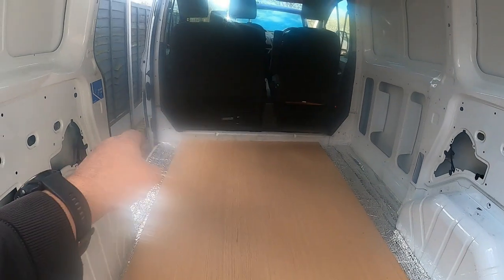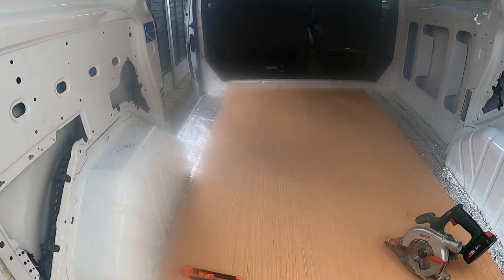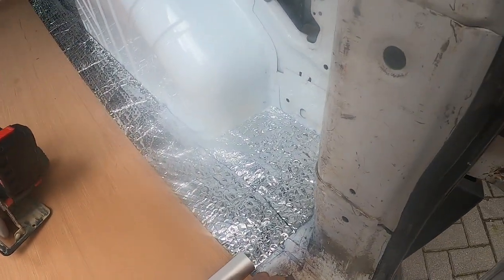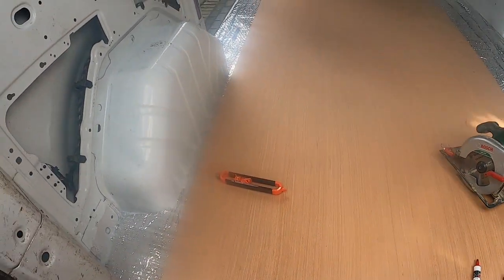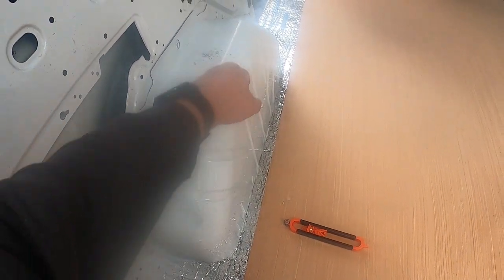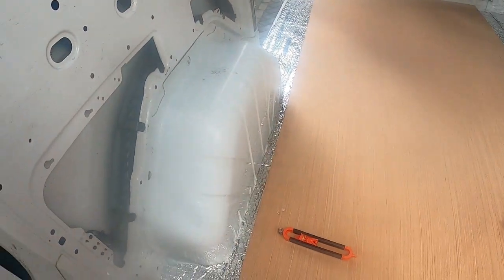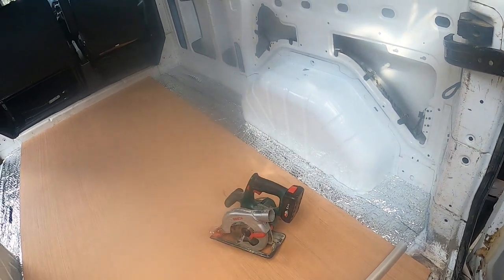Just place that against the head there, kind of know where I want it to go, mark it across, cut, and scribe over the wheel arch here to the edge of the sliding door, which will match this next section over there.